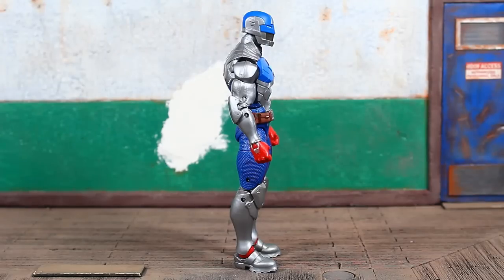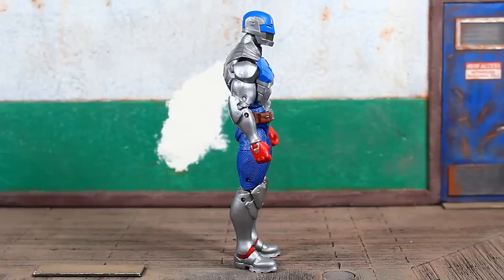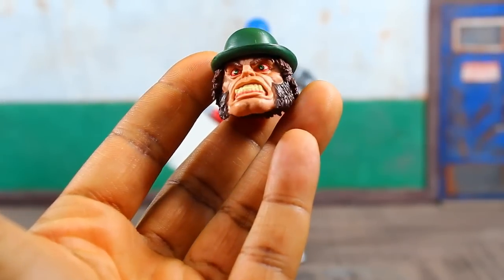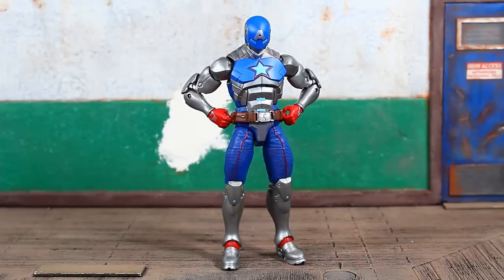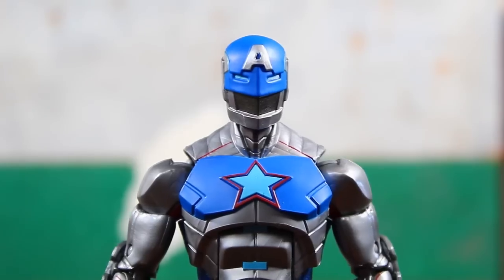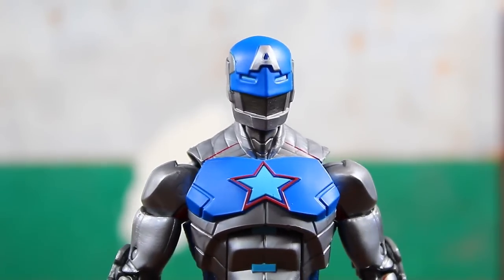I've never played the game and I'm not really interested in playing it or in this figure, but he is packed in with the head to complete the Mr. Hyde builder figure. The figure is actually well done — nice textures and colors, and it does look accurate to the video game design in my opinion. I especially like the helmet — that big A on the forehead is sharp and it looks good.